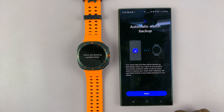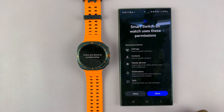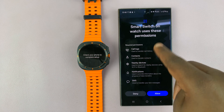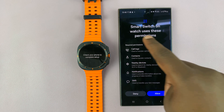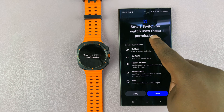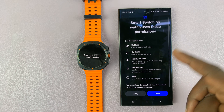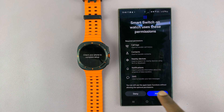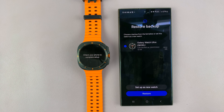Then you have the automatic watch backup. Tap on next if you want your watch automatically backed up to either Google or Samsung. For the most part, this is going to be on your Samsung account. It says Smart Switch on watch uses these permissions, so you have to agree or deny — just tap on allow if you want to use backups.